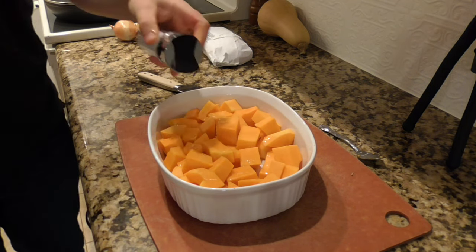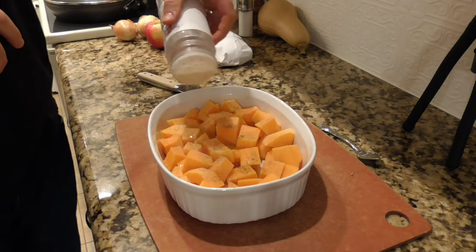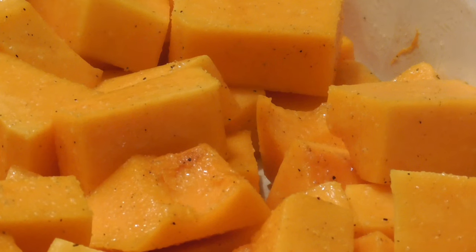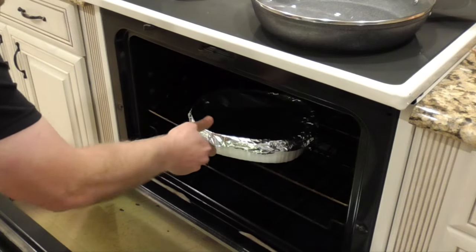I've got these squash chunks in my baking dish, and I'm just going to add some canola oil — probably about two tablespoons — and some salt, pepper, and garlic powder. I'm going to give those a toss to get the squash chunks all nicely coated in that oil and seasoning. Then I'll cover these with foil and put it in that 400-degree oven. They're going to need to cook for about 30 minutes.